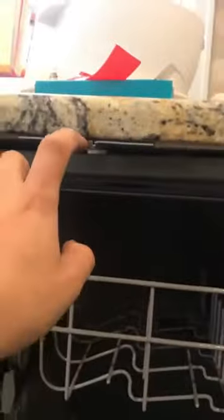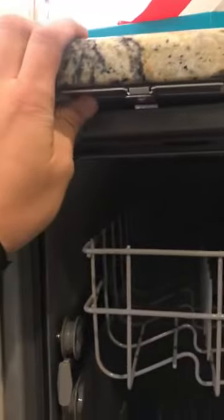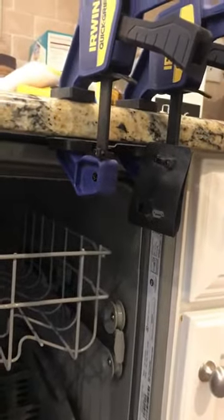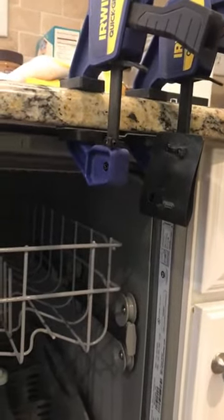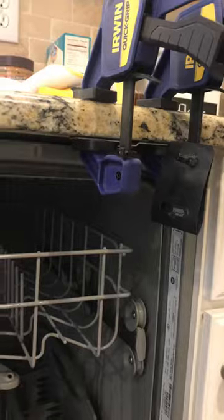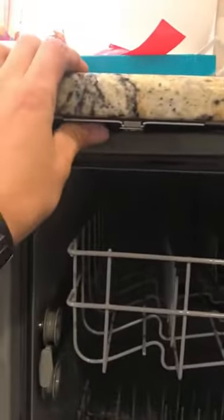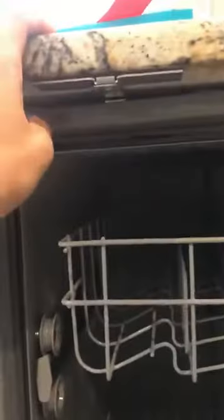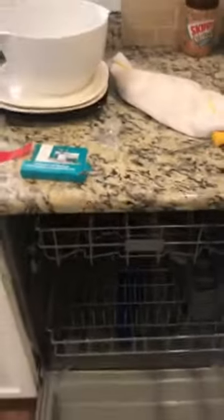Pull these down a bit and push in the actual dishwasher. Once you push it in, make sure you take off the tape, glue these on, and put some clamps on there - that way it holds it on there pretty nicely. Hold for about a minute or two, then switch the clamps over to the other side, and that's how you mount the granite countertop dishwasher installation kit.